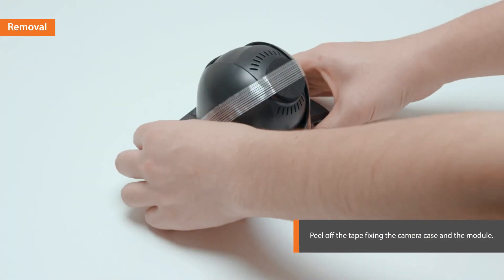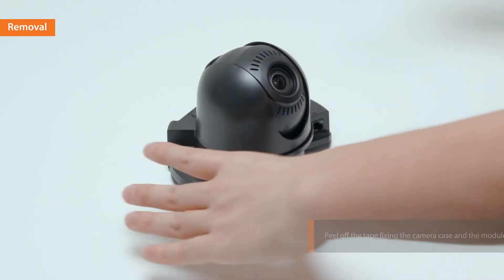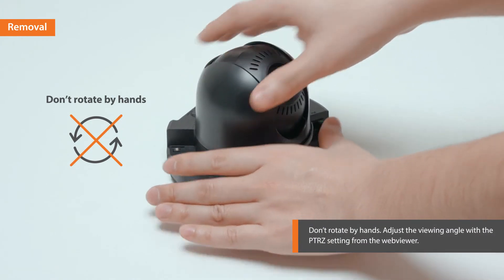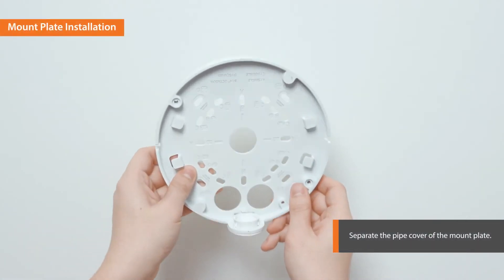Now, peel off the tape attached to the camera module. Don't rotate by hand. Adjust the viewing angle with the PTRZ setting from the web viewer. Separate the pipe cover of the mount plate by pressing its sides.